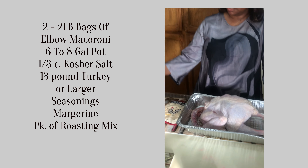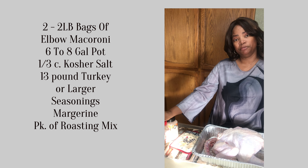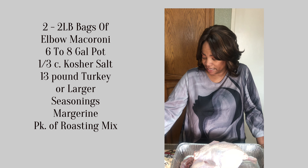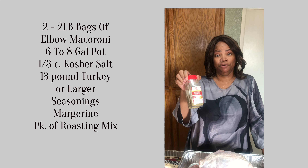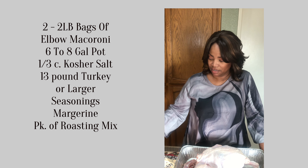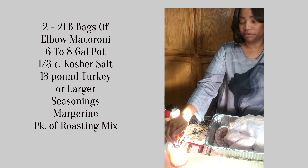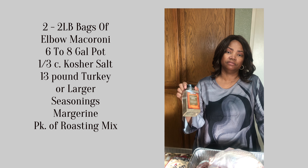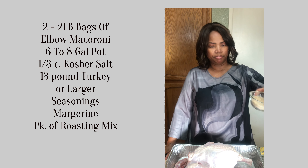What I did was take a tablespoon of everything except for the pepper — do about half a tablespoon of that. I did two tablespoons of my secret ingredient, 17 seasonings. I did two tablespoons of Accent as well — you don't have to use this. A tablespoon of everything else and half a tablespoon of the pepper. I mixed it all up in a jar.